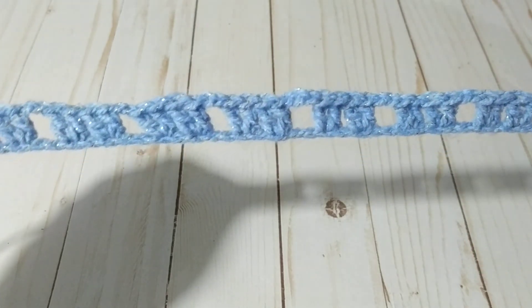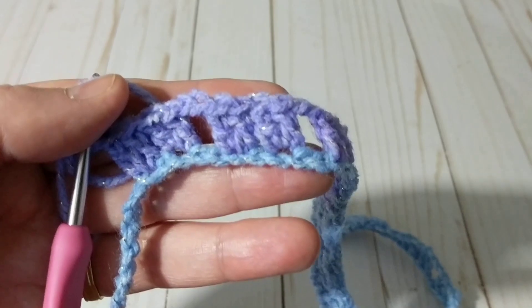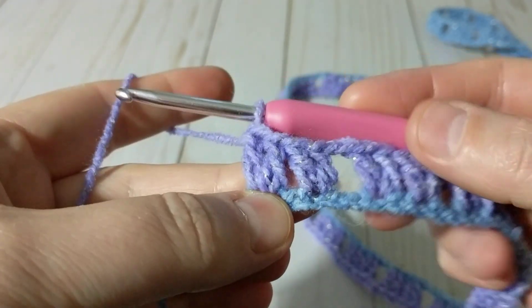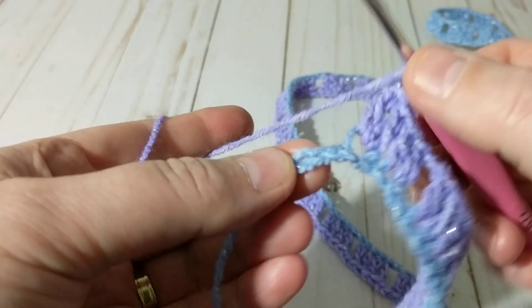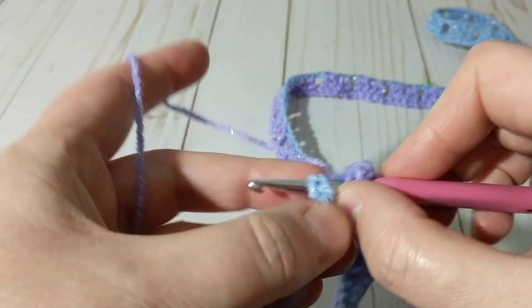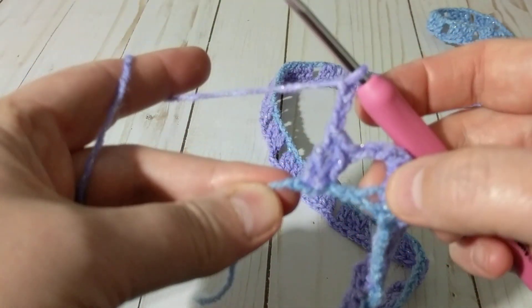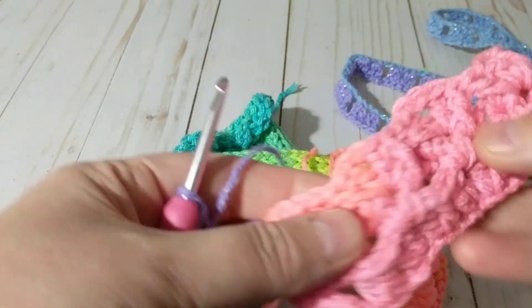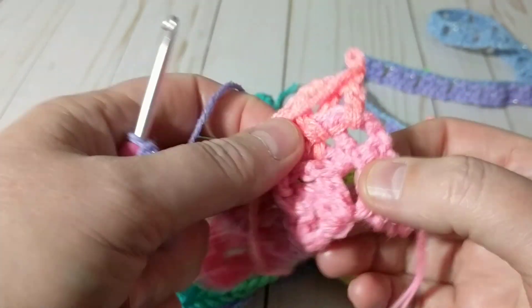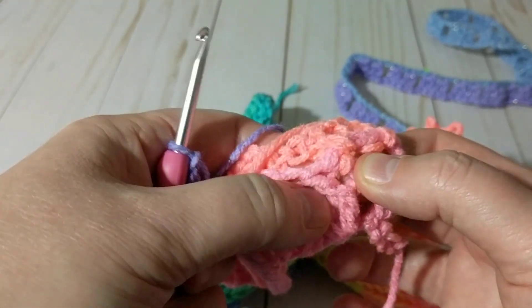I saw this stitch over a decade ago, around 2009, and I just wanted to show you. I'll come to the end, do the ending, and then start the second row. At the end I did one of my sets and still have plenty of chain, so I'm going to chain two, skip two, on the third make two double crochets. Then chain three to go up and turn. Now I'm right here — chain two, three, and then make two double crochets: double crochet, two chain, double crochet.